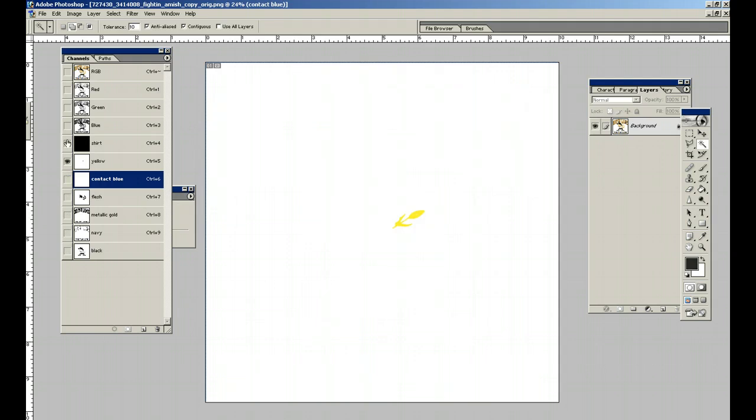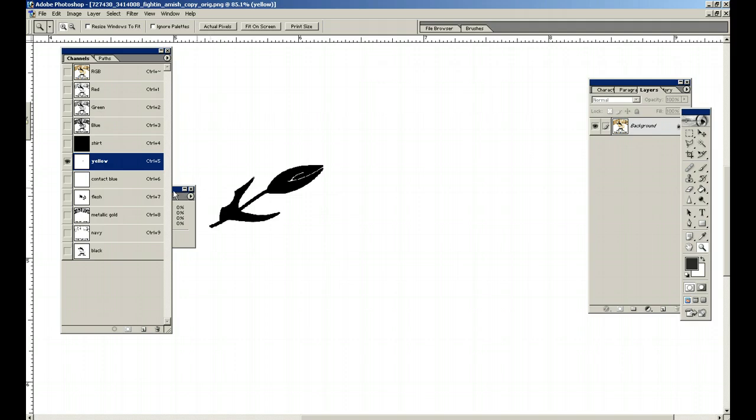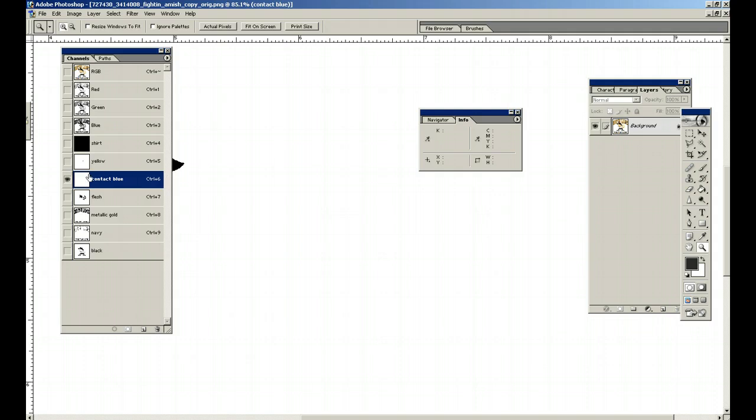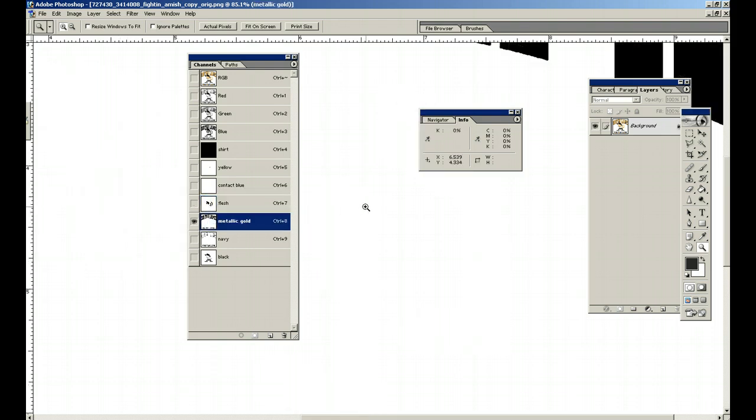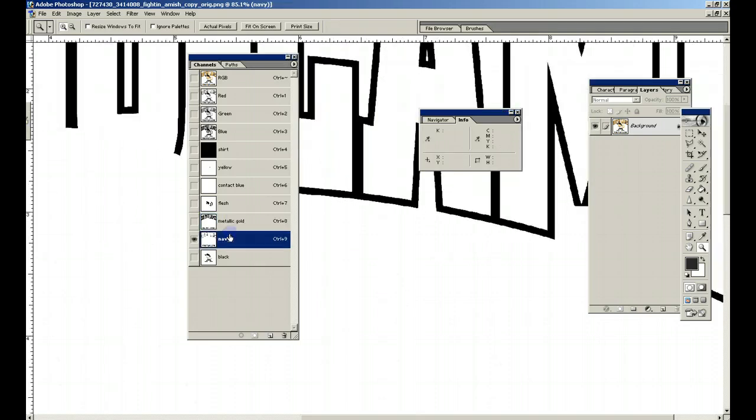One other thing I want to show you — if you individually select each channel, turn everything off, make sure it's blue with the eyeball on. I'm going to zoom into the wheat and pull up this tool. Go to Window > Info. What I normally do is take whatever tool you have selected — in this case the magnifying glass — put it over the black part. See where it says K? K is black, and it's 100 — that's what we want. Go down and make sure the whole channel is blue with the eyeball next to it, put your pointer over it — that's 100.